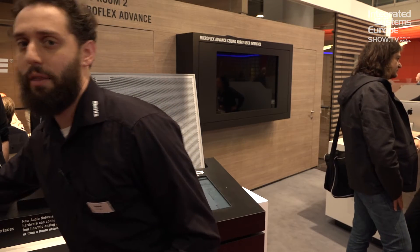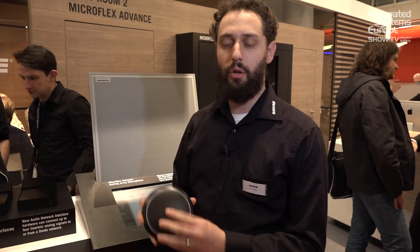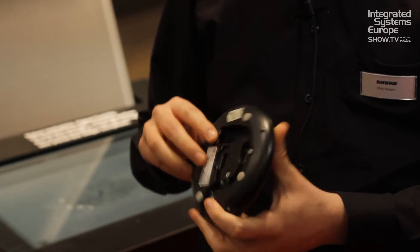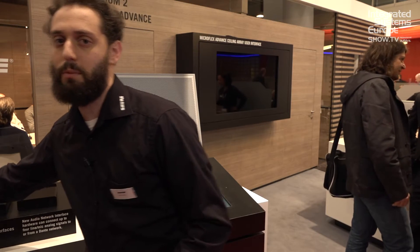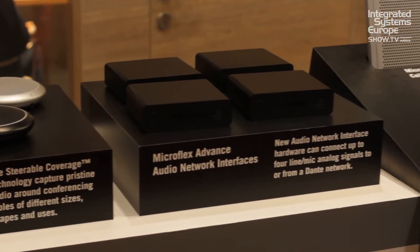We also have the MXA310 table array — this little guy here. Also Dante, one single cable, Power over Ethernet. This microphone forms more of the traditional patterns that you might think of, like cardioid, omnidirectional, and supercardioid. But because it's digital, it can actually form multiple patterns at the same time — it's a four-channel microphone that can simultaneously be cardioid, omni, or supercardioid.